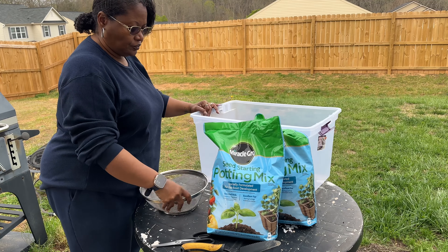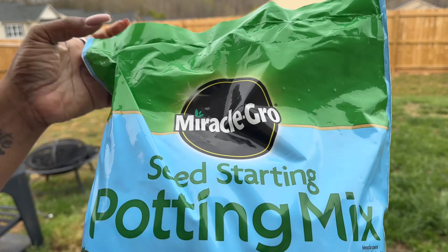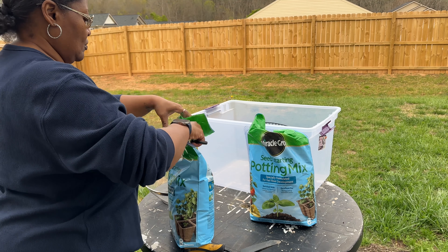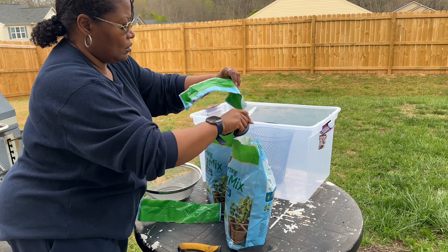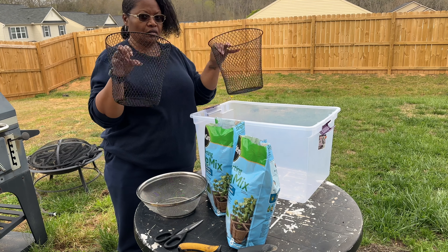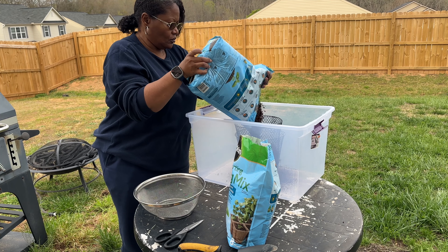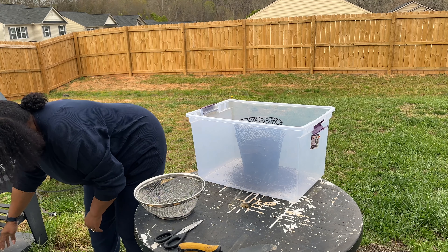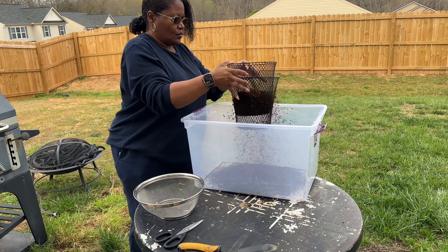The first thing I'm going to do is go ahead and sift through my seed starting mix. The very first thing you need to do is get out all the sticks. This is Miracle-Gro seed starting mix. Sometimes we have big clumps, sticks, and different types of debris in the seed starting mix, and you want to remove all of that before you plant your seeds because you don't want your seeds having to fight the sticks trying to sprout a root or leaves.